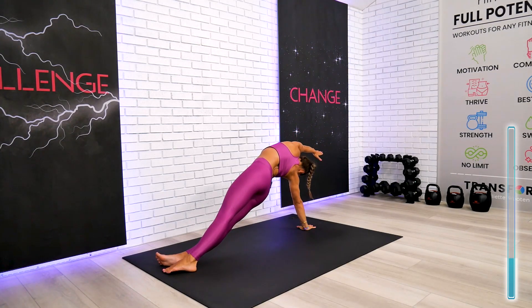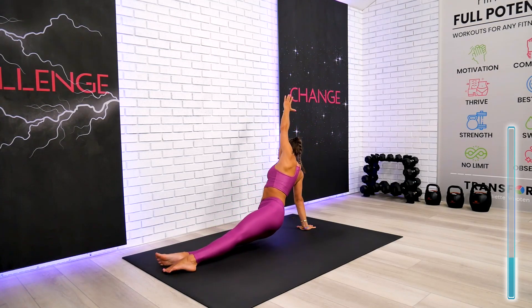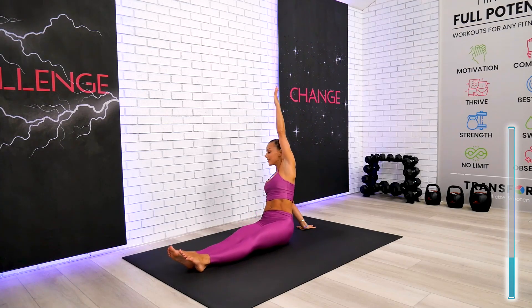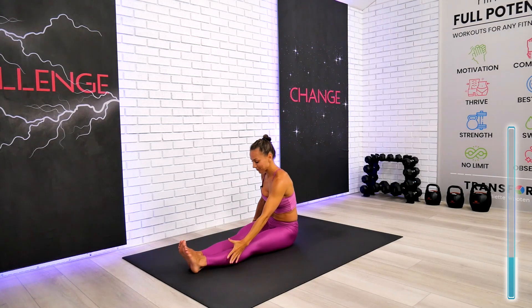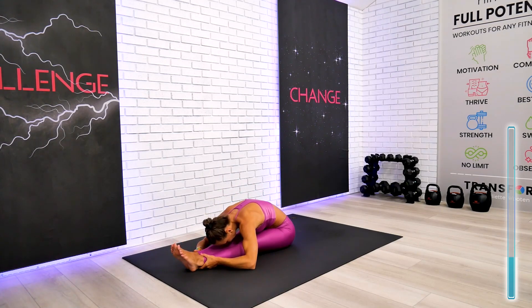Strong stretch — take a deep breath in and come on back down. All the way to the seated forward fold, my friends, one more time — that's right, come on down and hold it for just a few breaths.